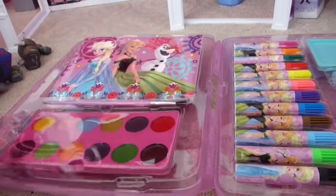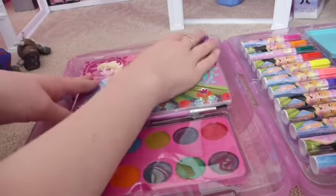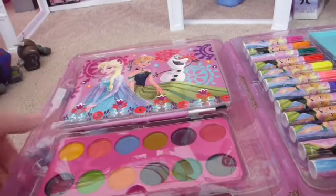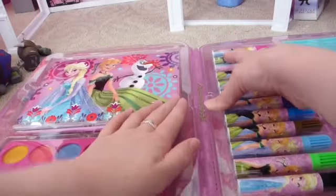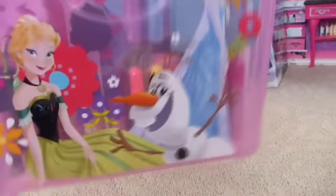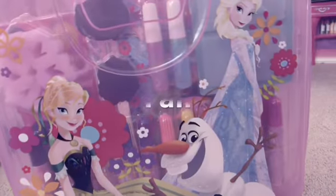And of course when you want to go, this whole set can be stored up and snapped together to make a nice little luggage so you can take it wherever you go. So you can be painting with this art kit on the go.